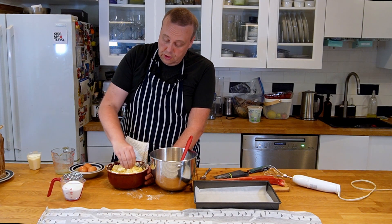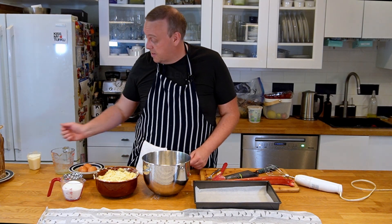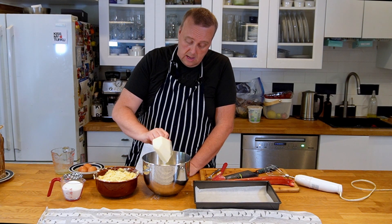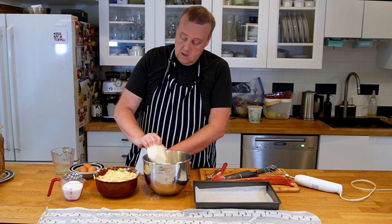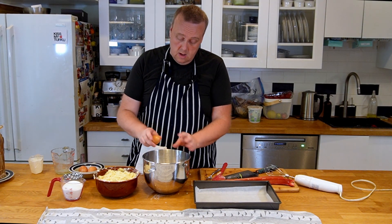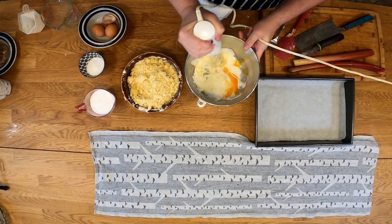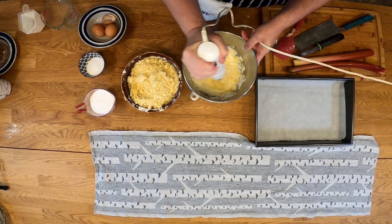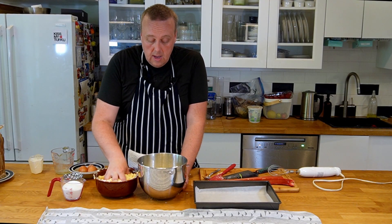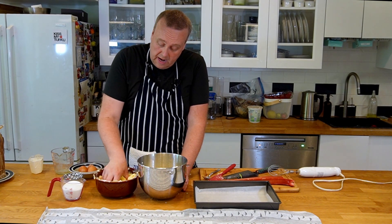You can also use your hands to mix the crumb. Now that the crumb is ready, I'm going to take two deciliters of buttermilk and one egg, and quickly whisk those together. Then I'm going to add two-thirds of my crumb into the buttermilk mixture.